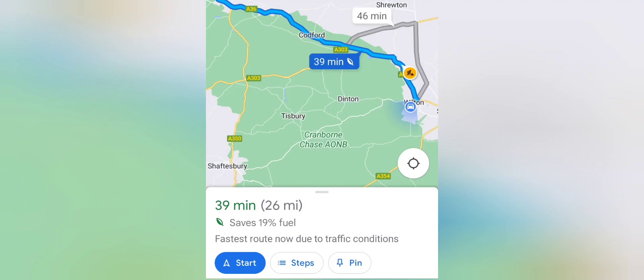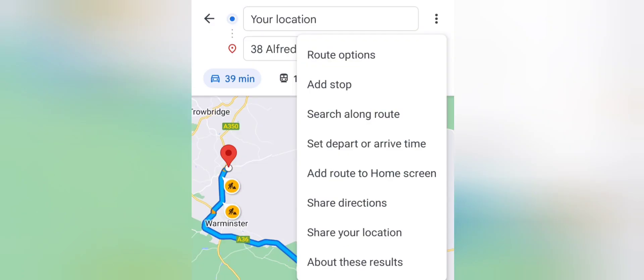As you can see here, it's chosen the blue option instead of the greyed out option because it's a bit quicker and it's saying it's saving 90% fuel.